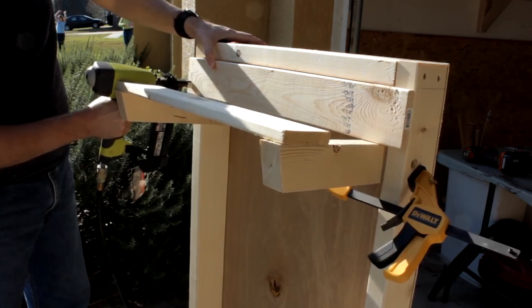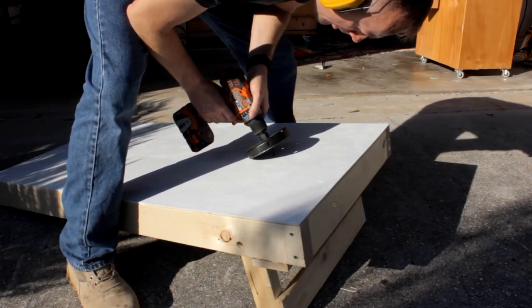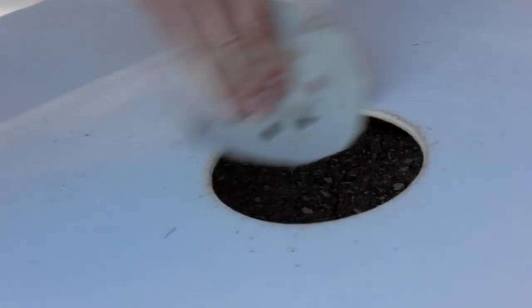One last thing — a cornhole game wouldn't be complete without a hole. There is a specific position and size for this hole; I'll have all that information and a whole lot more at simplyeasydiy.com. A little sanding never hurt anyone, and then it's game on.